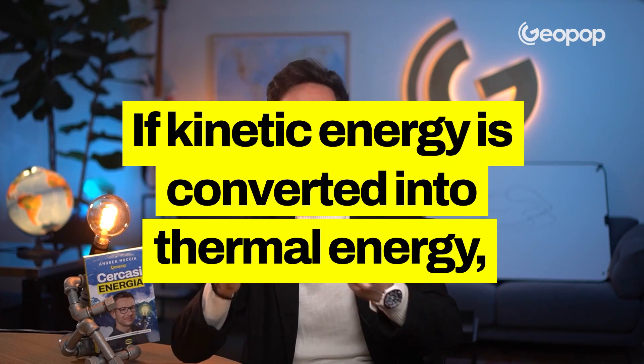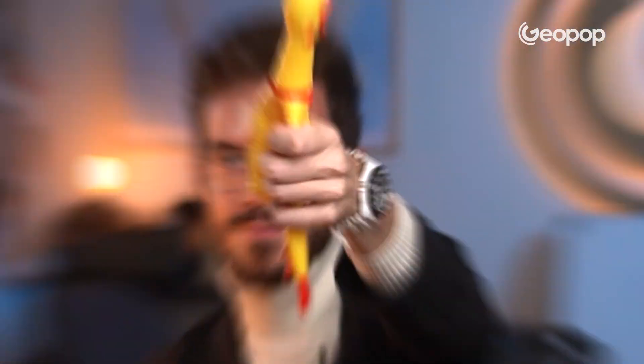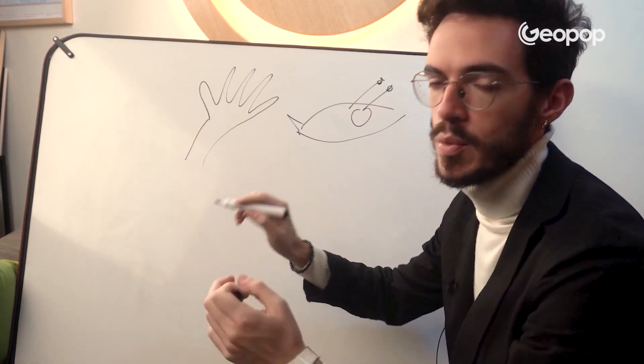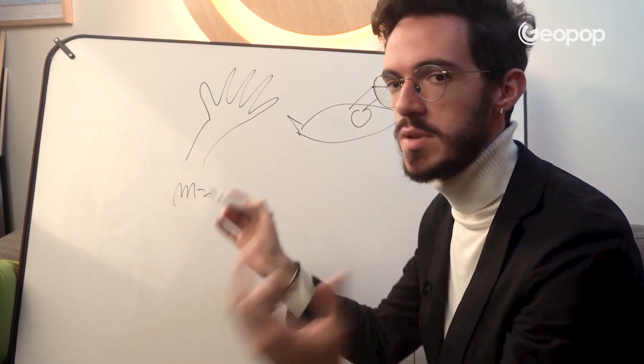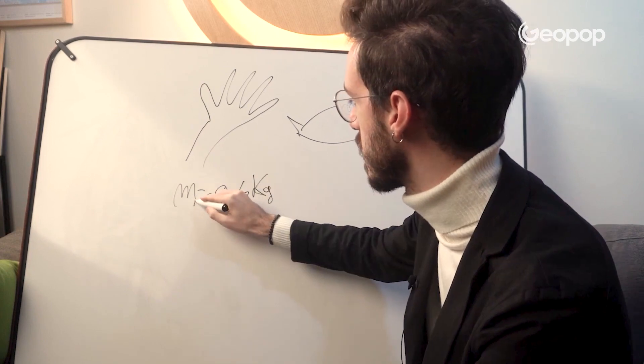If kinetic energy can be transformed into thermal energy, how hard do I need to hit a chicken to cook it? Let's go to the blackboard for the calculations. The data we're interested in regards the hand and the chicken. The mass of the hand, to be technical, is approximately 0.4 kilograms.